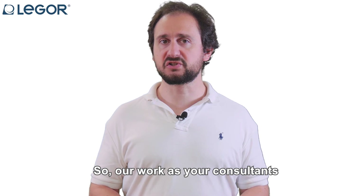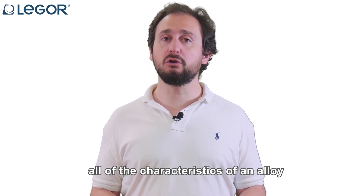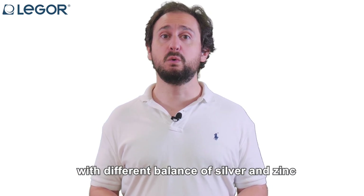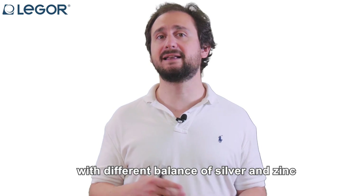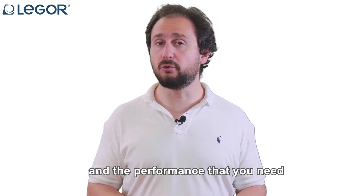So our work as your consultants is to find the correct balance between all of the characteristics of an alloy. We have in fact several formulations with different balances of silver and zinc to get you exactly the pricing point and the performance that you need.